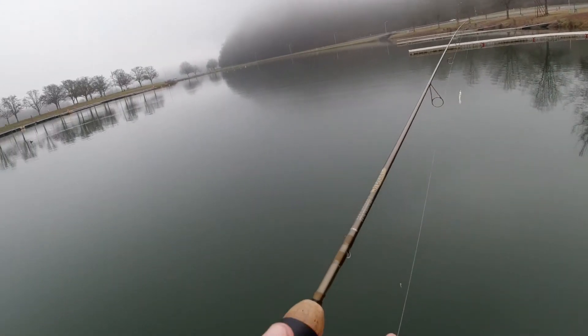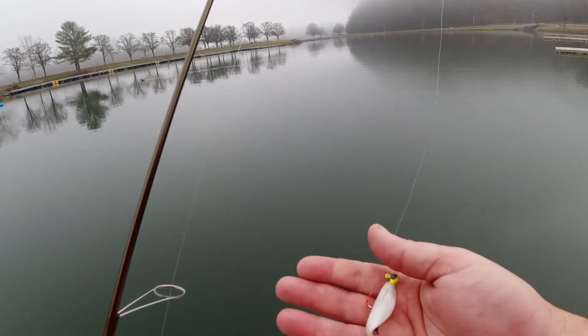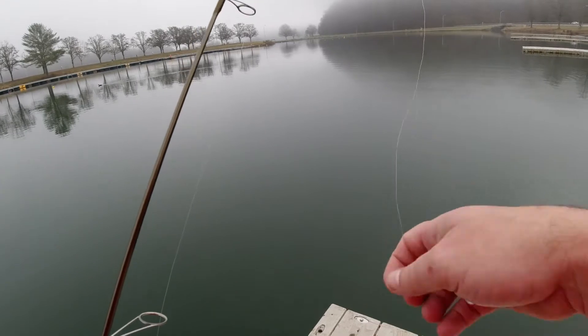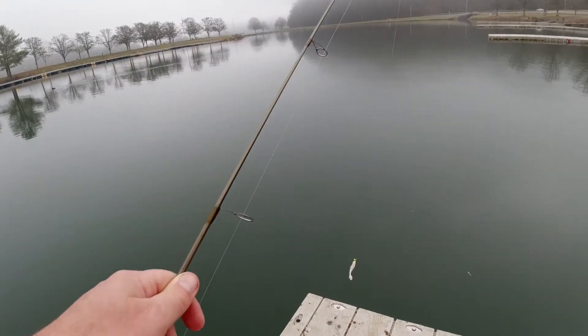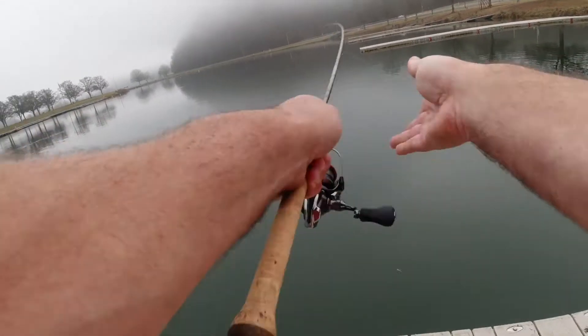Today we're going to catch some white bass here in East Tennessee. I'm just using a basic little white minnow jig, plastic, four pound test — nothing else. That's it. We're gonna cast this out.